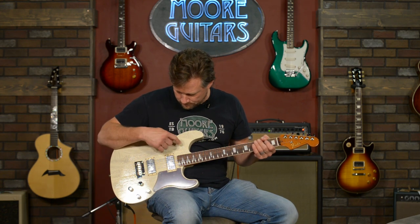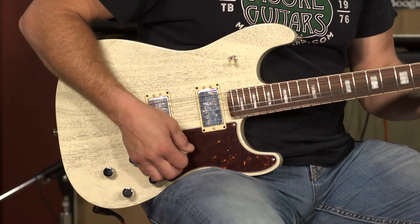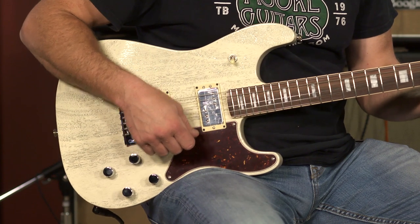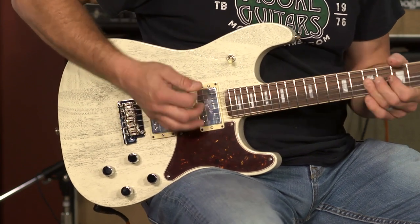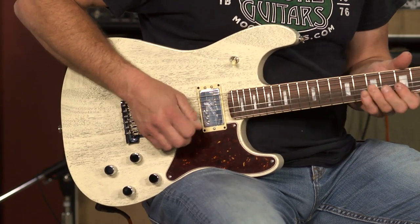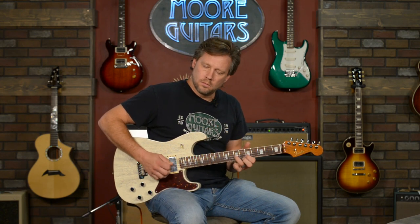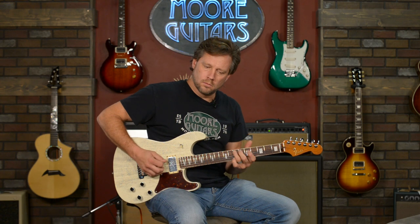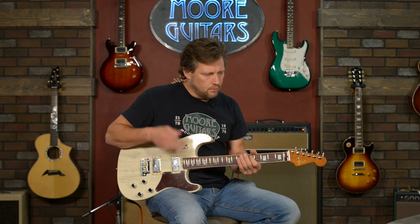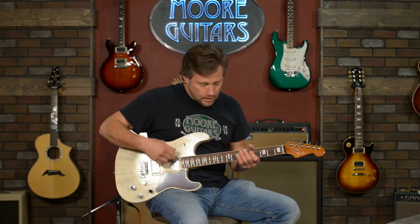Let's go to the bridge pickup in single coil. Very usable tone, very cool. Now let's go to single coil on the neck pickup.